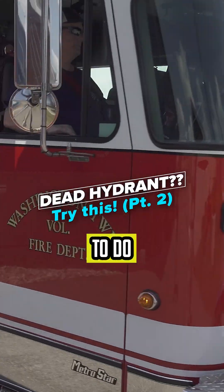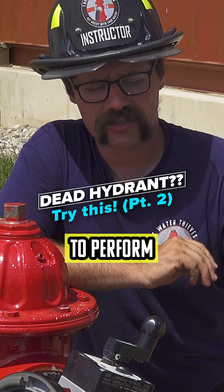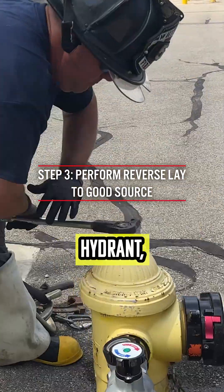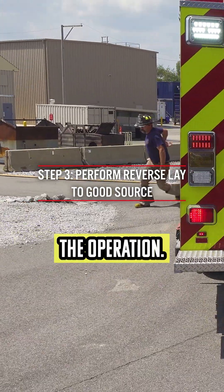What the four-way valve allows us to do is it allows a later arriving pumper to perform a reverse lay from the dead hydrant to a good hydrant — a hydrant that is nearby or some other water source that we can utilize for the operation.